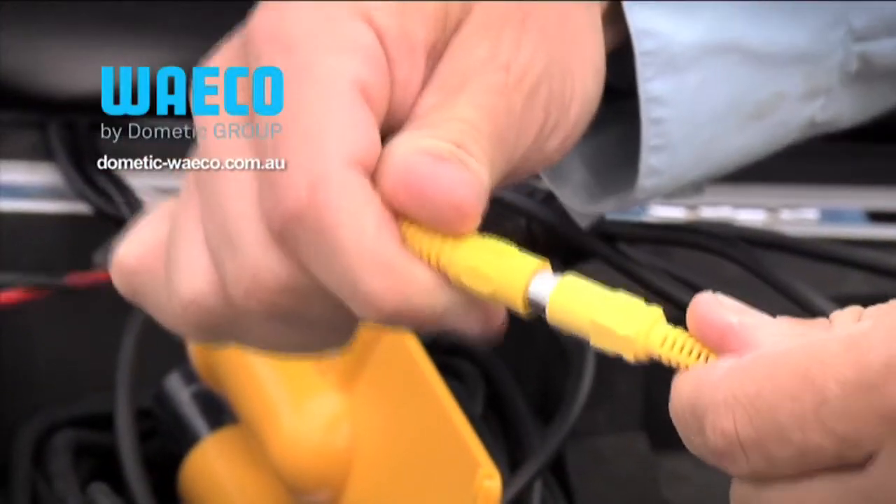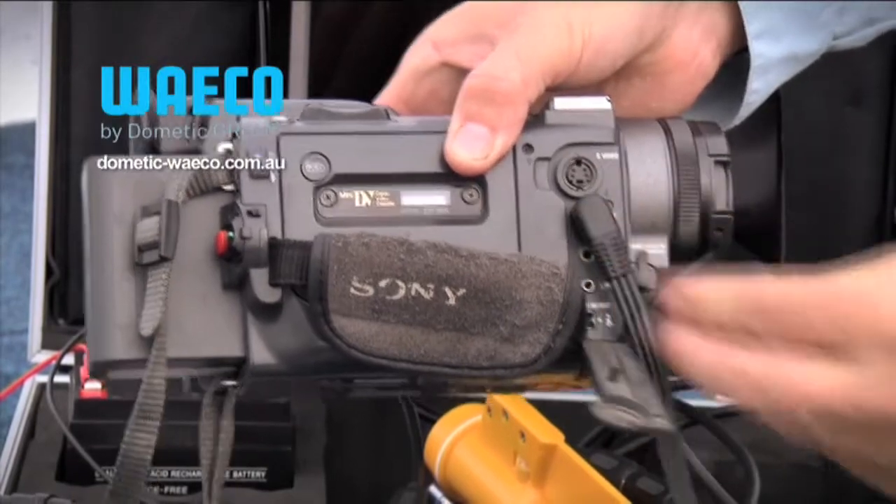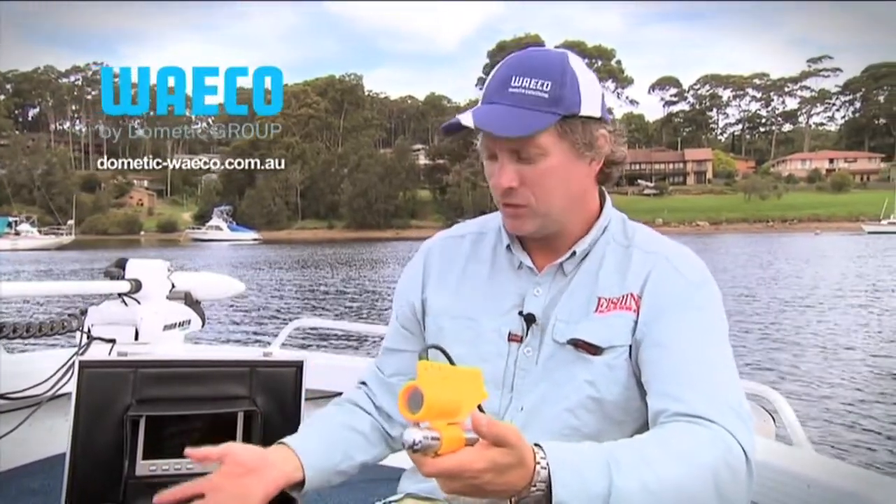Another nifty aspect of this little system is that you can actually link it in with a video camera and record the images that you shoot, so you could keep a diary or a log of your hull's condition over any given period of time. It's just another facet that this little system offers.